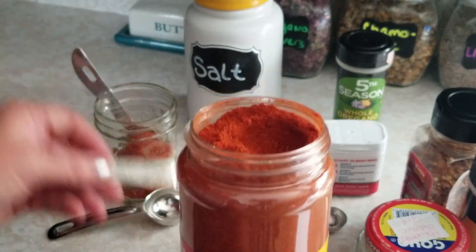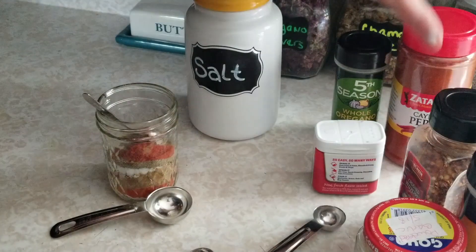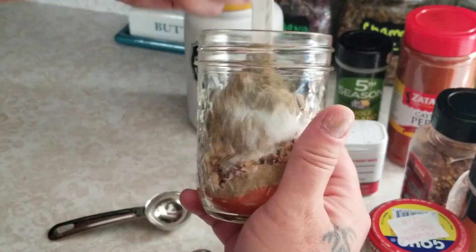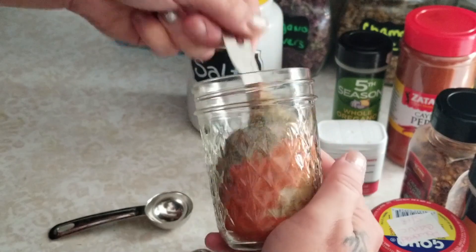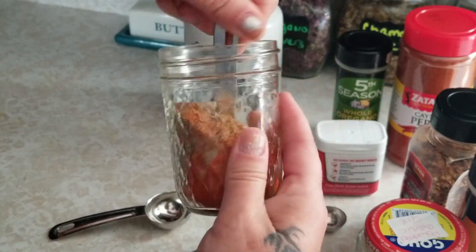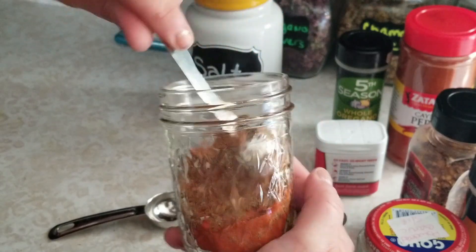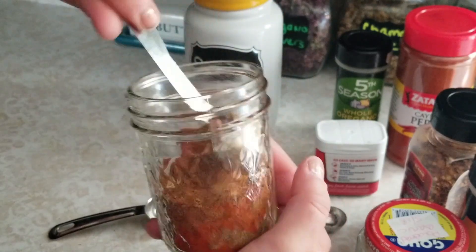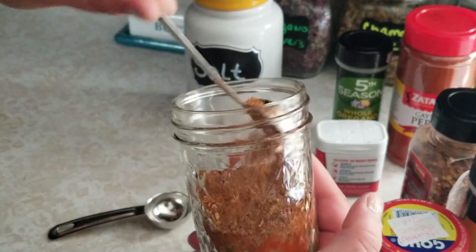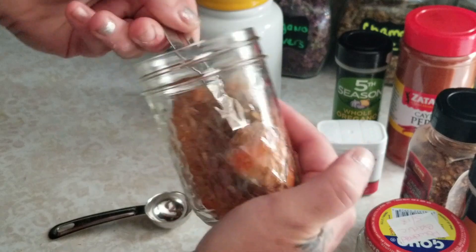Then we're going to add a quarter teaspoon of cayenne pepper — oh, you could smell the heat! I love this stuff. Just a quarter teaspoon of that and that is all your seasoning. We're going to mix this up really good and we have got taco seasoning. This is perfect — you take a couple tablespoons, like I use about three when I'm making tacos, and put it right in your ground beef.